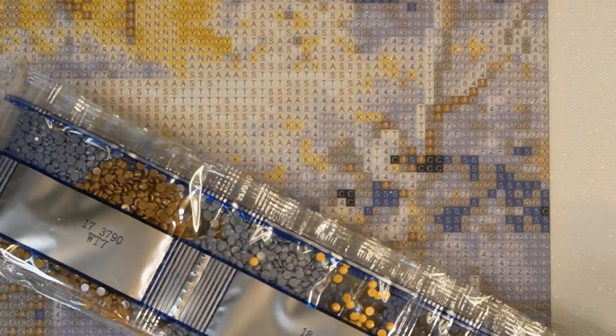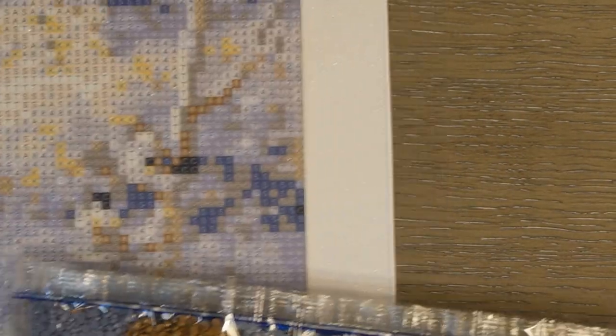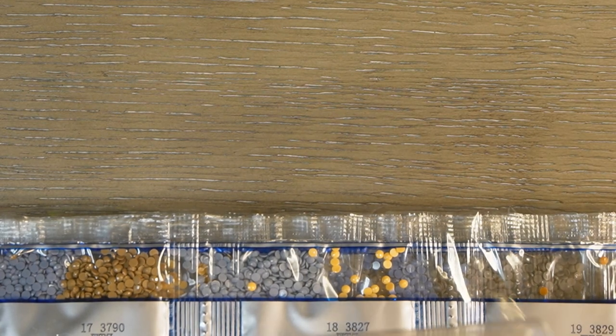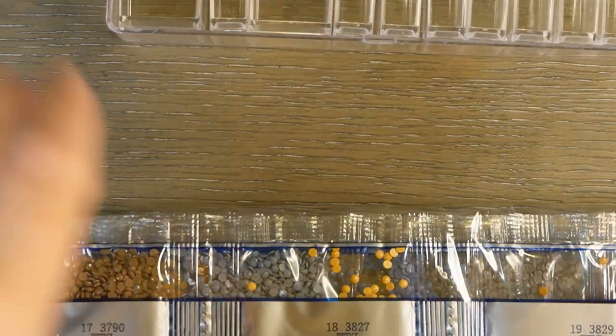I'm going to zoom in and sit this kind of to the side. My desk is so messy right now, so you'll have to bear with me, but as I always do, I will show you the drills as I get these out and kit this up. I went back to work today — normal day, nothing major happened, it was quite an easy day actually.